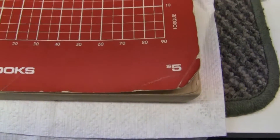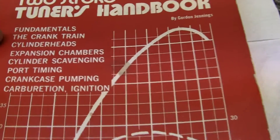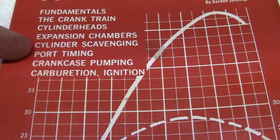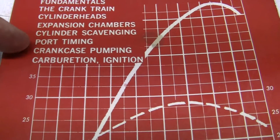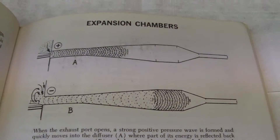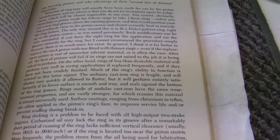This is the book here — I paid about a hundred dollars for it. It says five dollars right there. This is the Two-Stroke Tuner's Guide by Gordon Jennings. Gordon Jennings is another god of two-stroke, just like Graham Bell is. It covers fundamentals of the crank train, cylinder heads, expansion chambers which are exhaust pipes, cylinder scavenging, port timing, crankcase pumping, carburation, and ignition. It doesn't matter if you have the brand new state-of-the-art bikes — they all work off of this same concept. This is how expansion chambers, cylinder heads, and carburetors work.